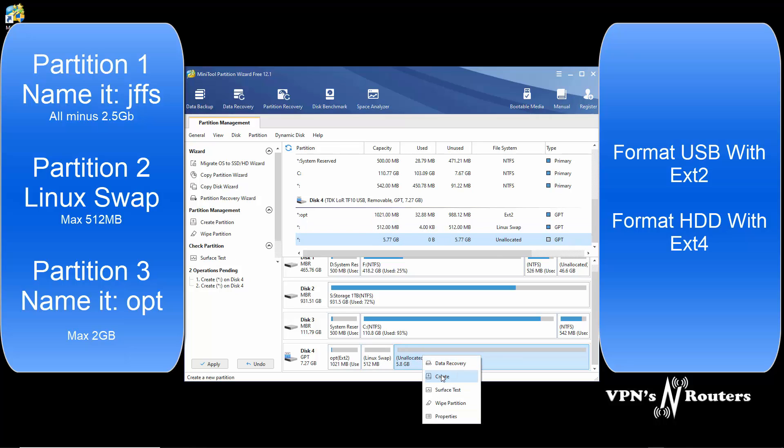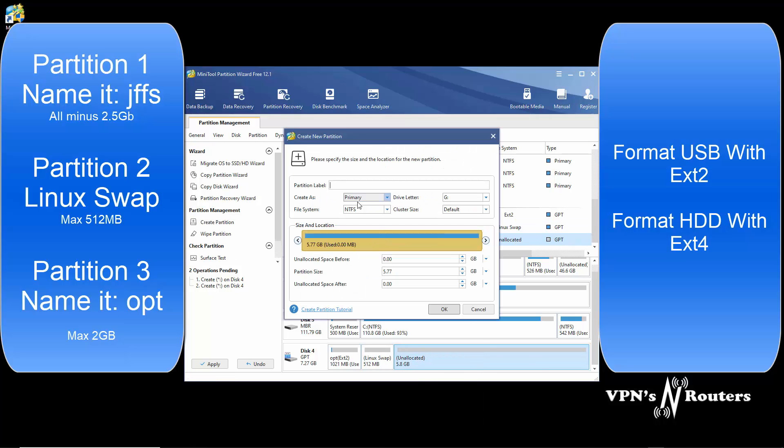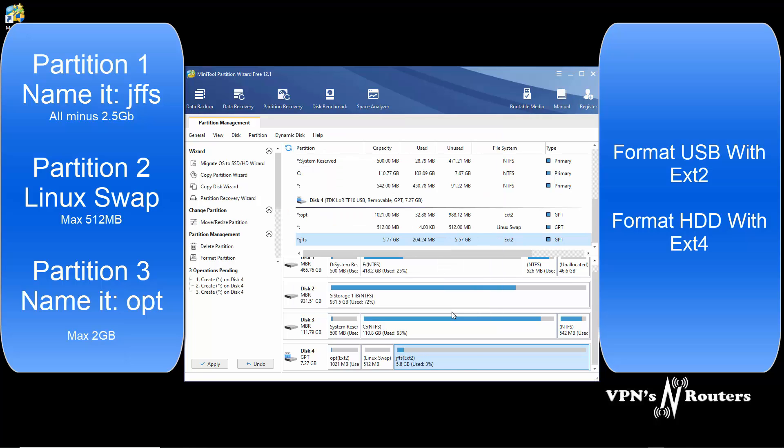Then for the remaining space, click Create, yes. Change that to EXT2. Now, if you're using a hard drive, make sure you select EXT4. This one is going to be called jffs, all lowercase. Click OK.